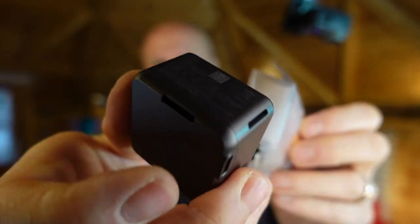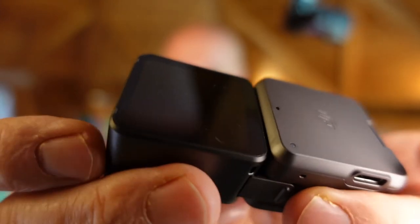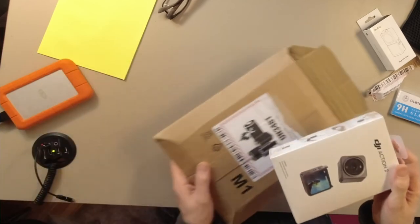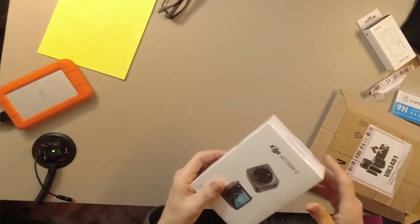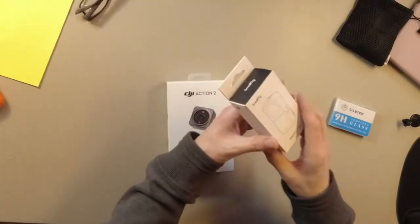Coming up right now I'm going to unbox the DJI Action 2 and show you what comes out of the box and what you need to do at setup — and here's a spoiler: I found it quite difficult. So this is how it arrives. Even the package itself is nice and small and compact, but I actually wanted to know what is literally in the box, and I've bought some accessories as well to tidy up the desk.